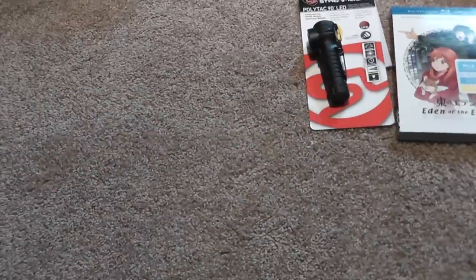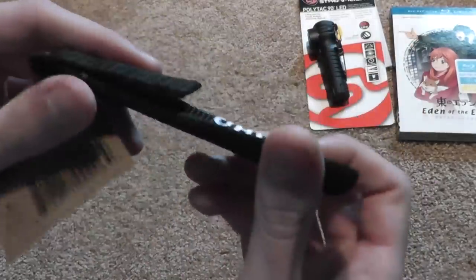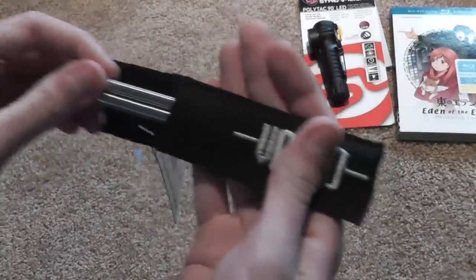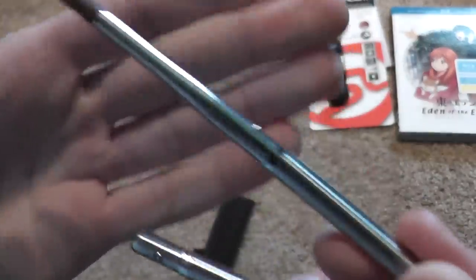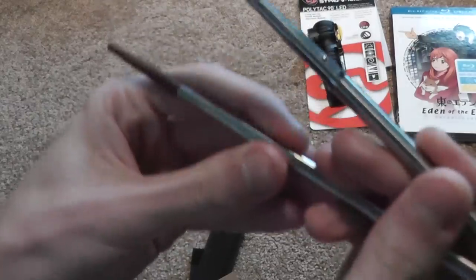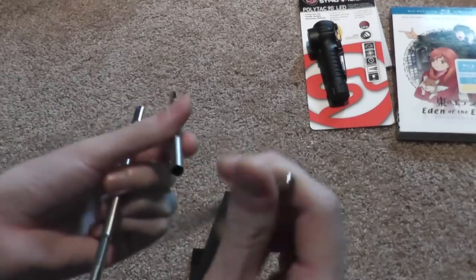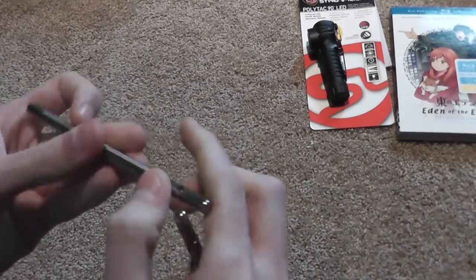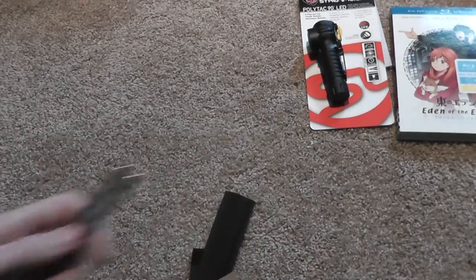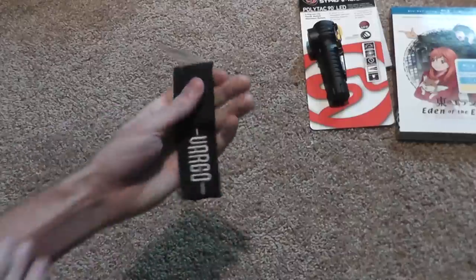Next, I got Vargo Chopsticks — very nice case, extremely light. I really like these. They are aluminum chopsticks. They come out and have little balls on them so they can go back in. Little travel chopsticks. Really like Vargo gear.